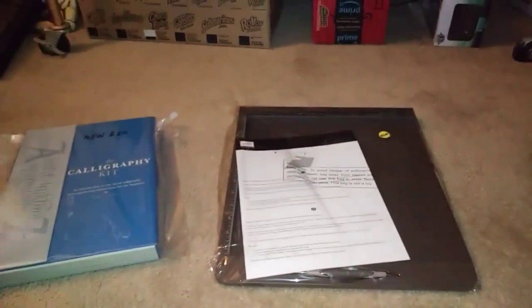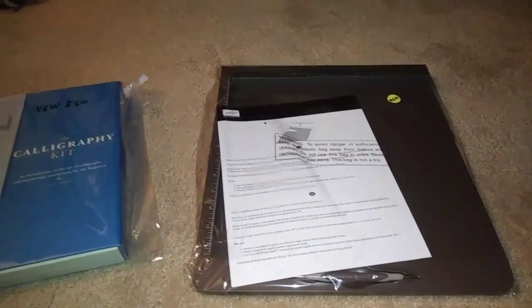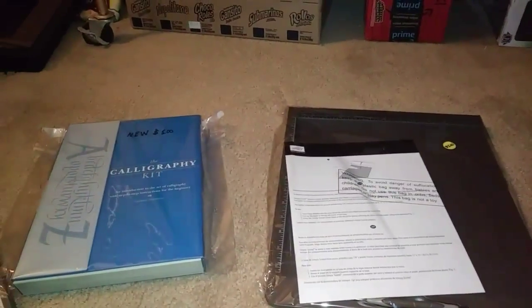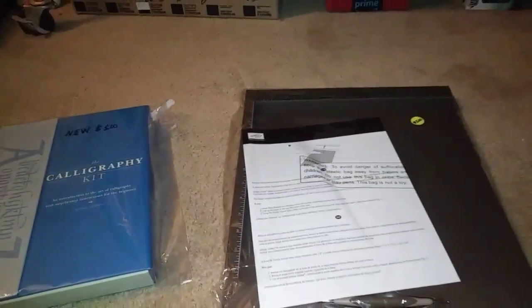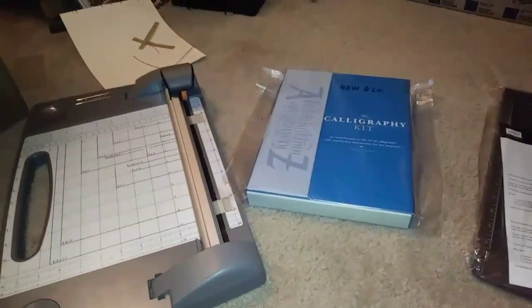So y'all, I was in craft heaven when I went to this thrift store. I was like, yep, I want that, that, and that. Didn't have bad — I had a dollar to my name, but guess what? We're about to hook it up!